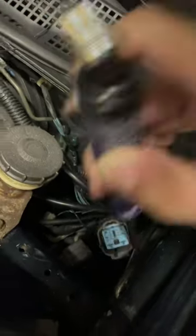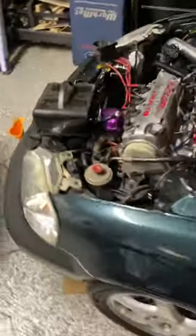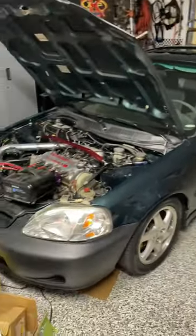We do have injector signal and we have fuel. When we put the key on, the ignition main relay clicks. So that's the issue we're having. If you have any feedback, let me know — hopefully we can get this car running soon.